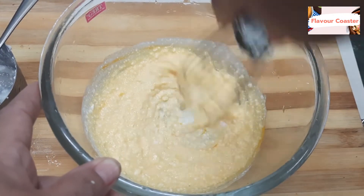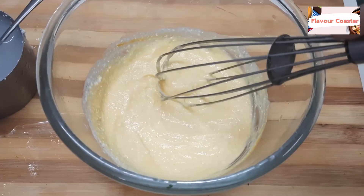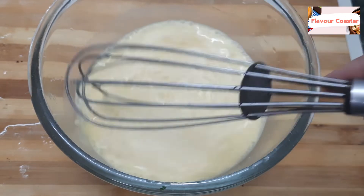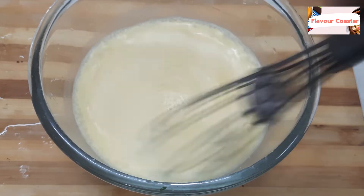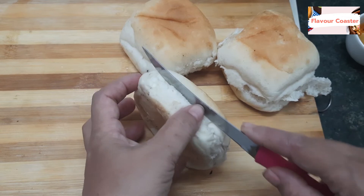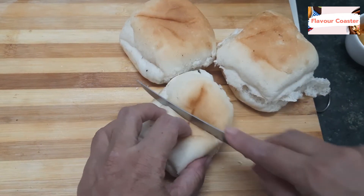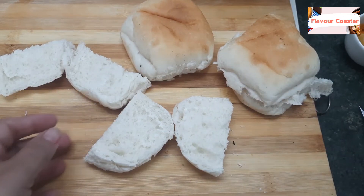We will mix it well. I will add 1 cup of water. Then taste it — there will be a few peppers. You will add 1 tablespoon of butter. You will add 1 tablespoon of flour. If you like it, you can add more. I will add 4 pieces of bread.